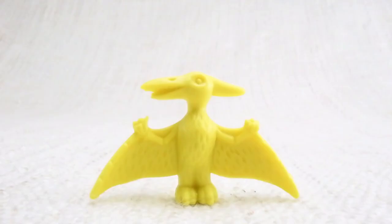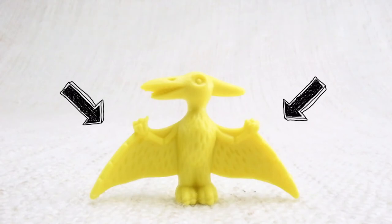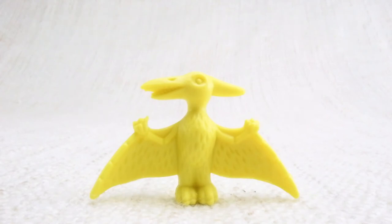This is a flying dinosaur — a Pterodactyl. Pterodactyl — can you say it with me? Pterodactyl. Love it! This one has wings. Let's look at the different colored Pterodactyls we have. We have a yellow one.